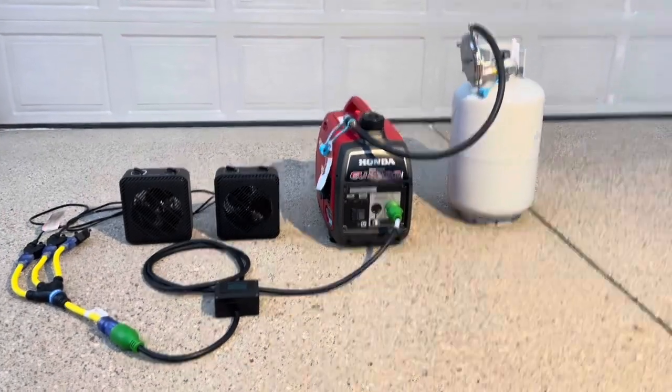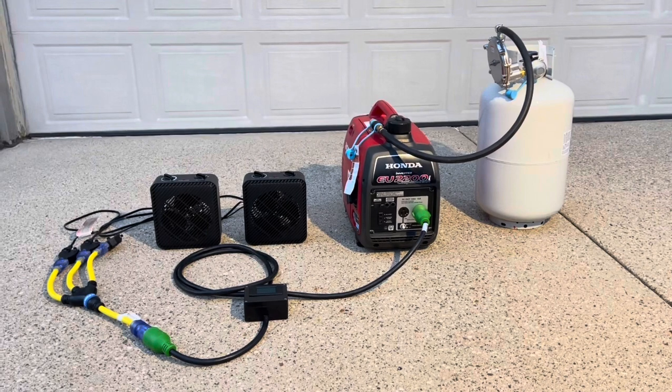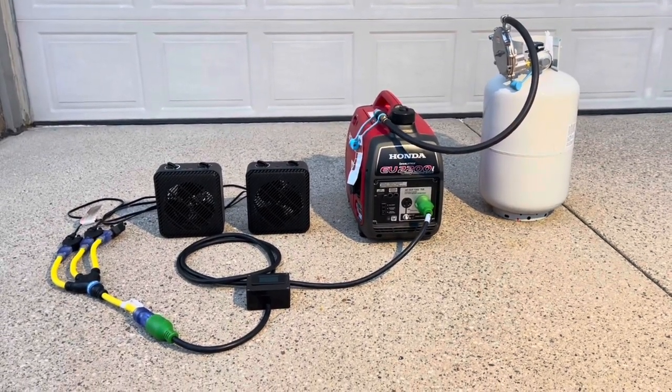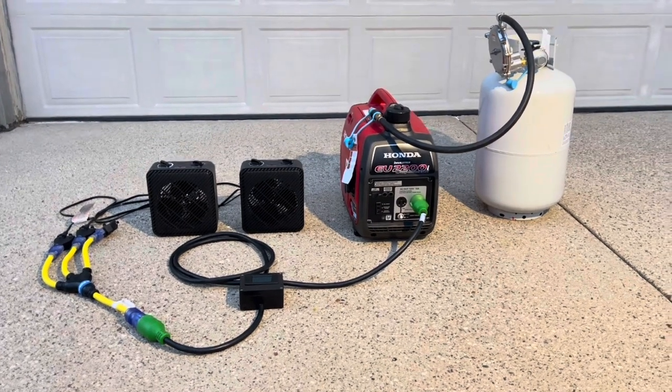Hey guys, Andy here at Greenergy. This is part three of the video. Today we'll be doing a test on the EU2200i with power output running on propane.